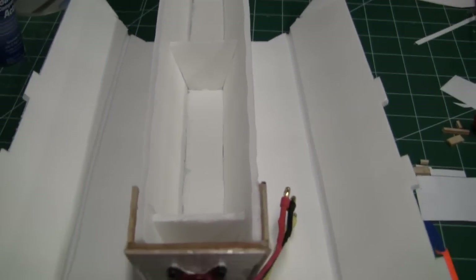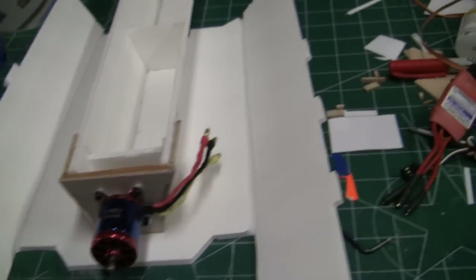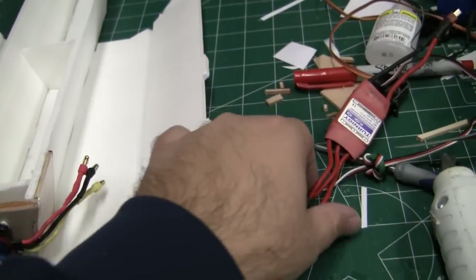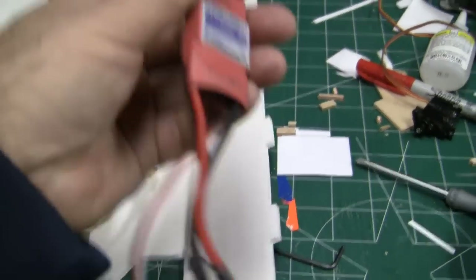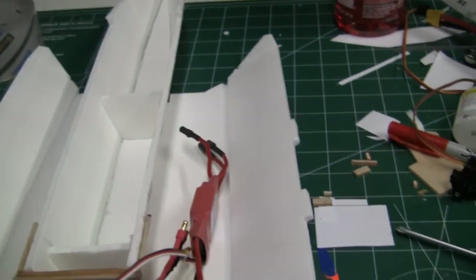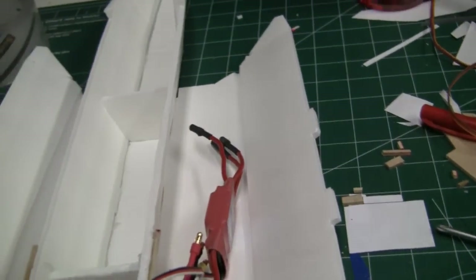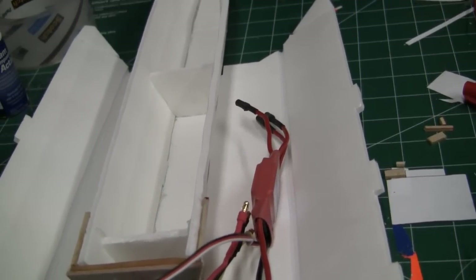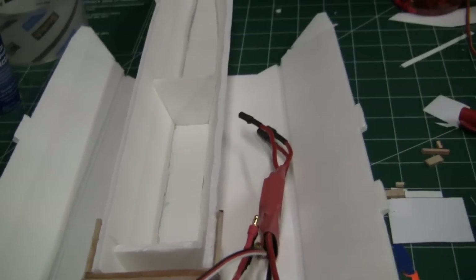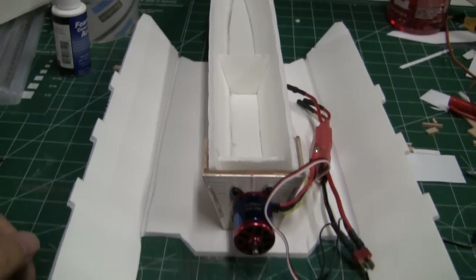I'm going to start taping up this bottom belly pan and fuselage piece so we can get it all taped up and ready, then I'll start adding some of the other electronics. I'm going to be using the Turnagee Plush 40 amp ESC — that will be going on the side of the fuselage in the right side air duct. I like to leave it there because it gets a lot of air cooling rather than inside the fuselage.